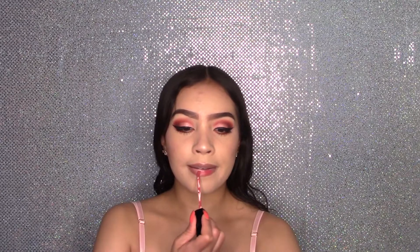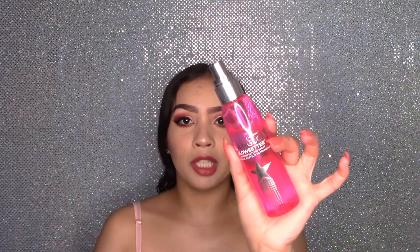Now to line my lips with my Sephora Collection Gel Lip Liner in number 4. For some lipstick, I'm going to be using the Huda Beauty Demi Matte Lipstick in Chica. And last but not least, some GlamGlow Glow Setter Makeup Setting Spray.